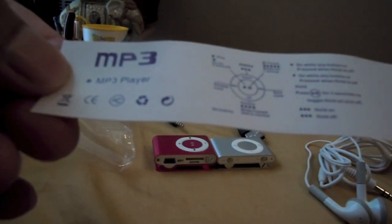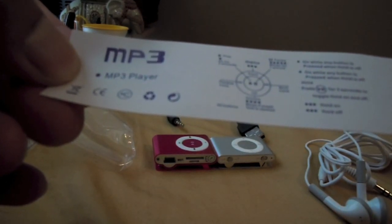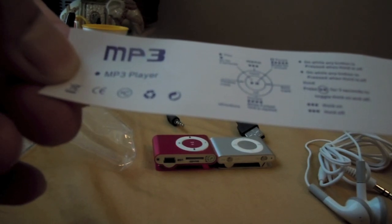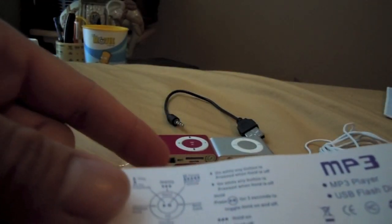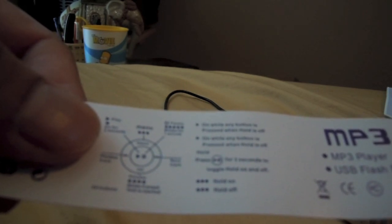So, it's an MP3 player. It's got a play/pause button, menu, next track, previous track, and volume. It's on while any button is pressed when hold is off. I think it has a hold button — press play/pause for 3 seconds to toggle the hold on and off.